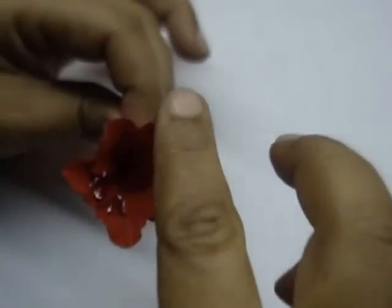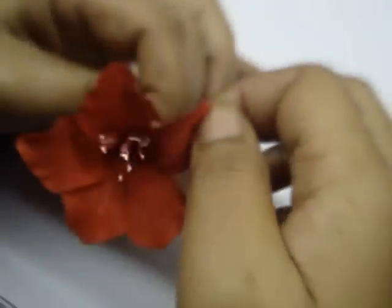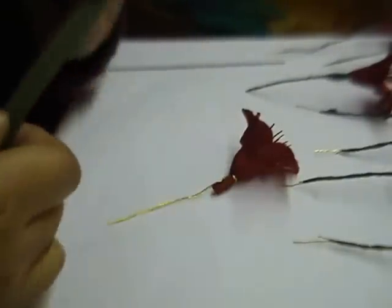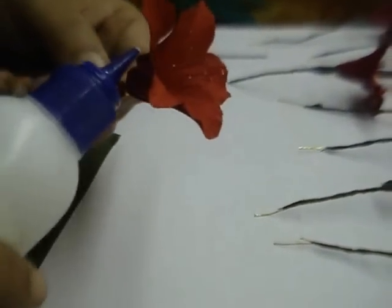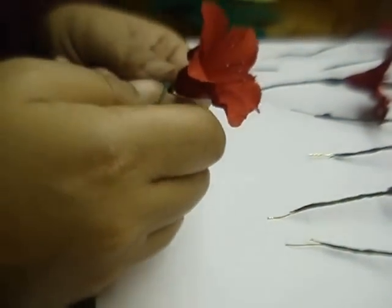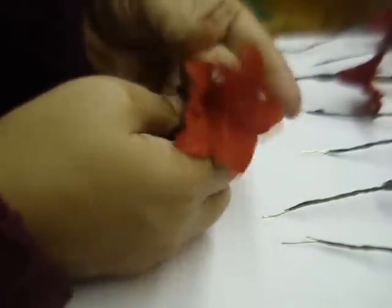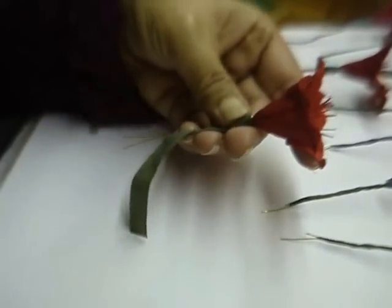Open out the petals and you get a flower like this. Now cut out a piece of green tape, stretch it, and wind it around the base of the flower all the way to the end of the wire. This is how it will look.